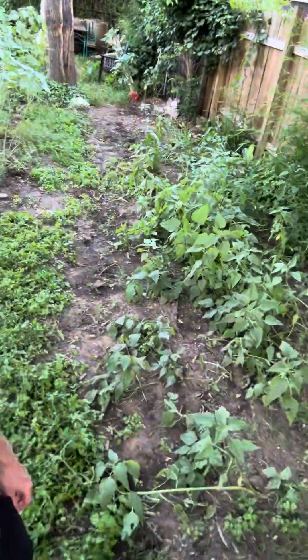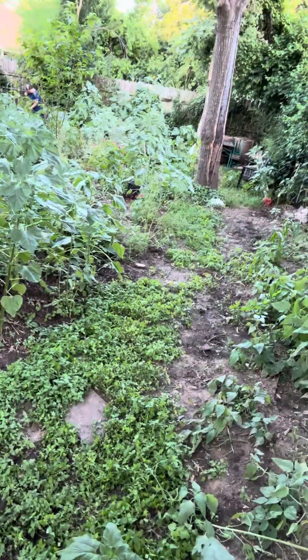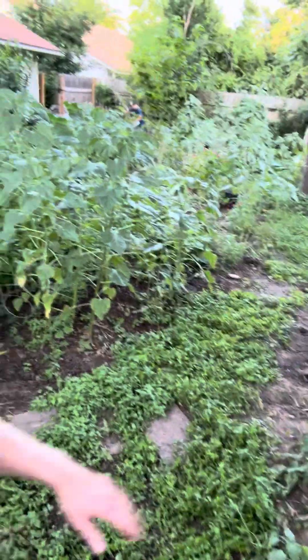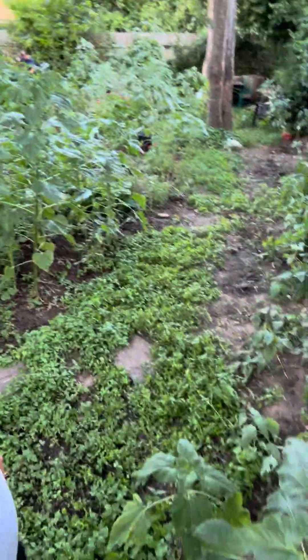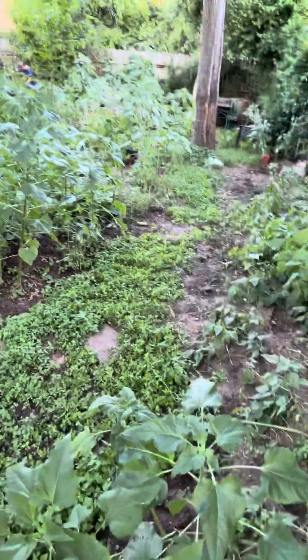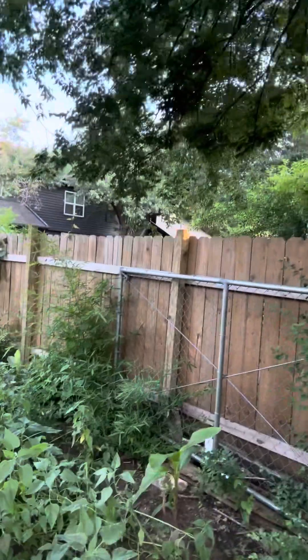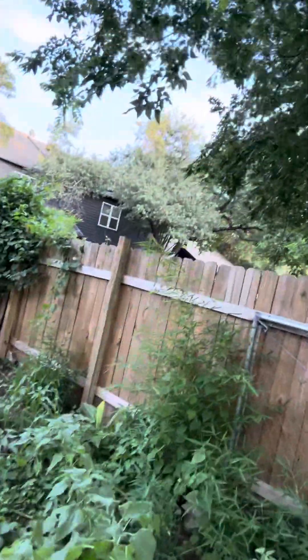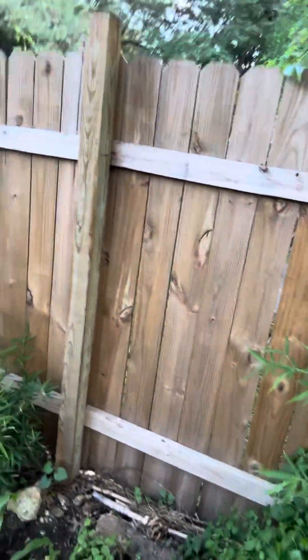Hey Clint, this is the spot that I was planning on putting the shed, right through here, not quite up to that oak tree but kind of back this way. As you can see, I got a brand new fence — I had somebody build it last year — and I hate to do anything with it, but we have to.